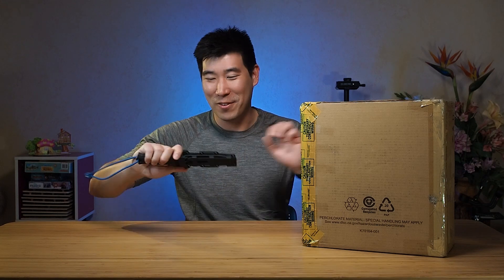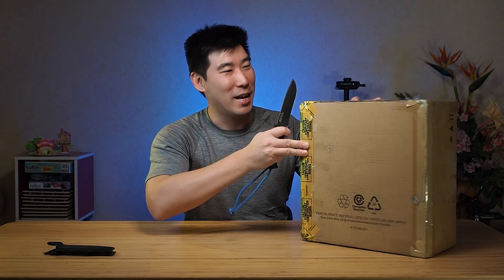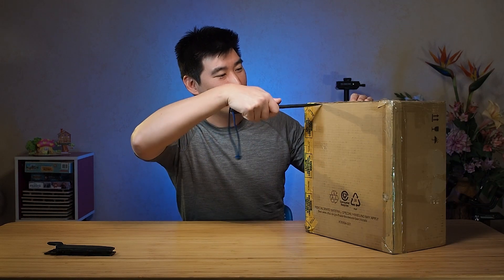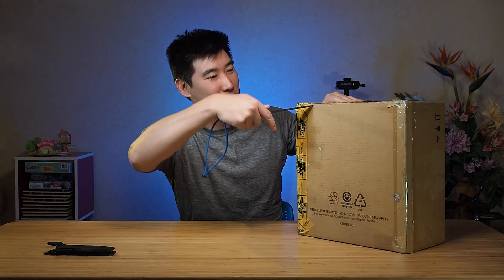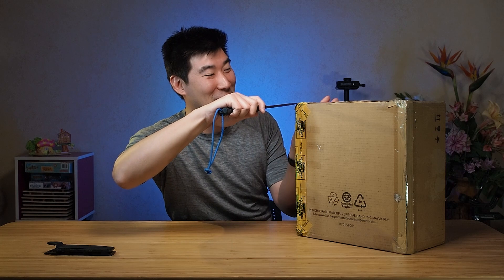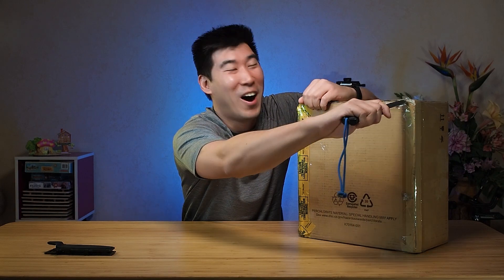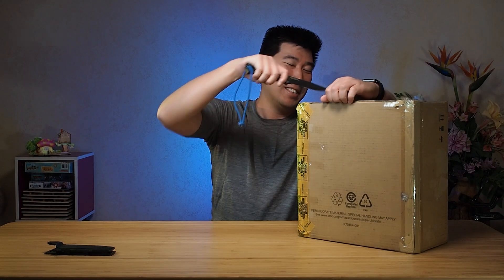So without further ado, let's get on with it. As always, I always have my trusty knife for this. So let's bring this out. Now we've got a fair bit of packaging here, so let's slowly get through this. Now that was dangerous — don't ever do that. Always have it away from yourself. I nearly took my own eye out from that.